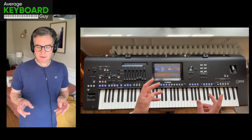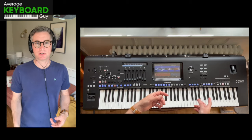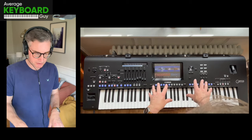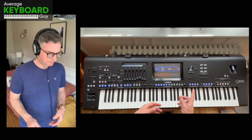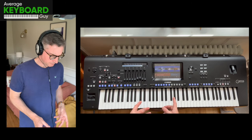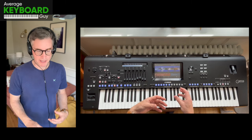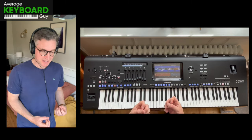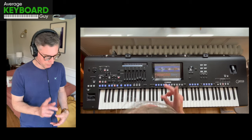But there are functions and features on a range of keyboards like this Yamaha Genos, and also its smaller versions the PSR-SX900 and Genos 2, where you can actually play more like a traditional pianist would play but still get the benefits of those magnificent style accompaniments as well.